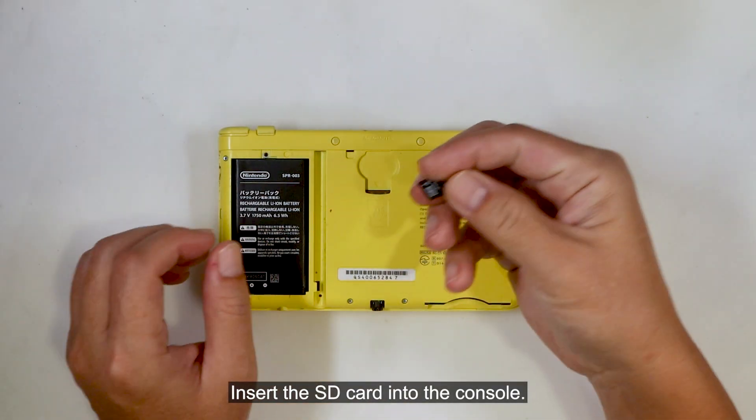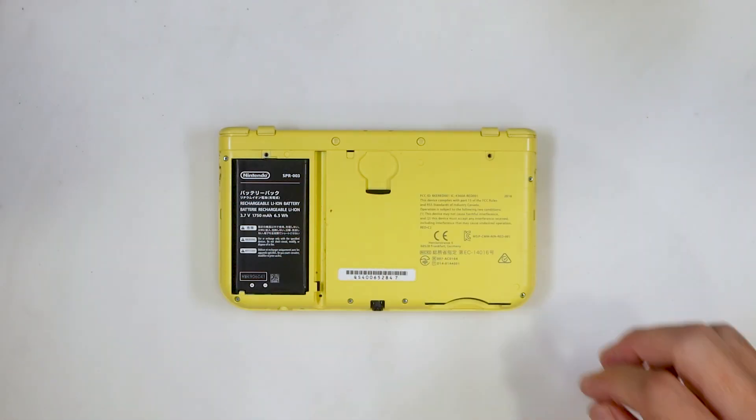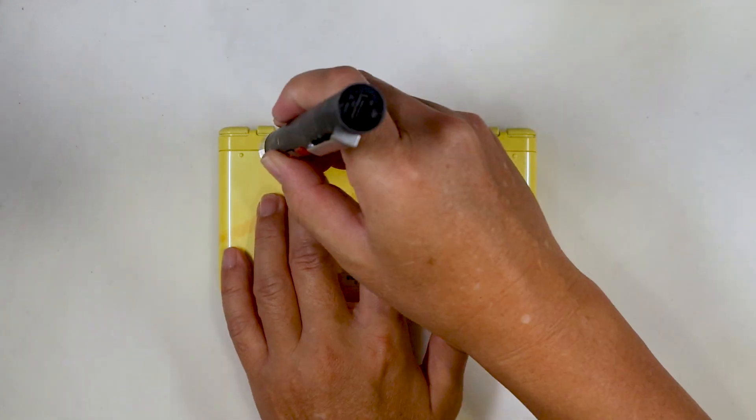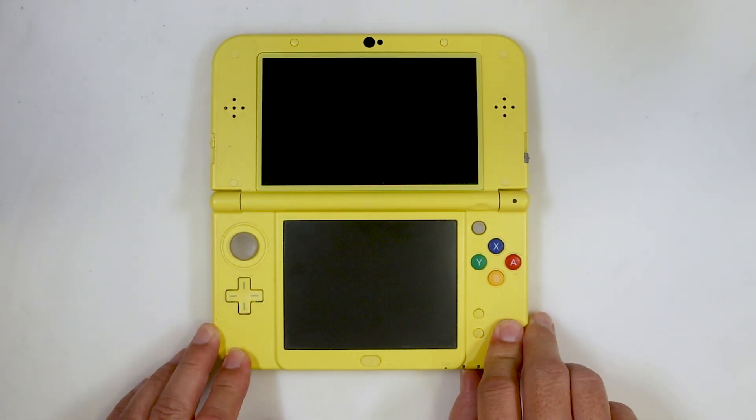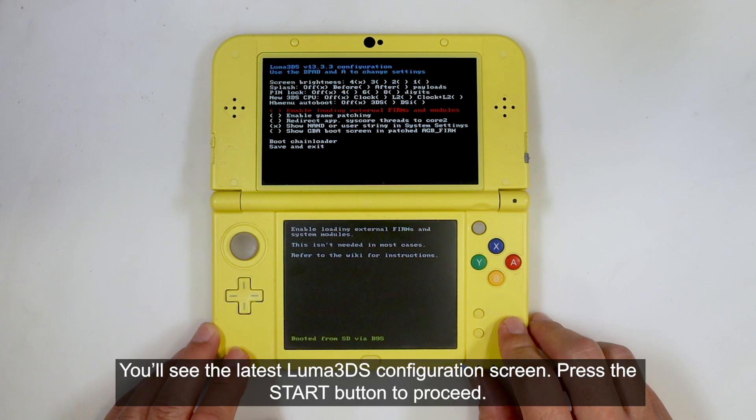Insert the SD card into the console, then turn on the console. You'll see the latest Luma 3DS configuration screen. Press the start button to proceed.